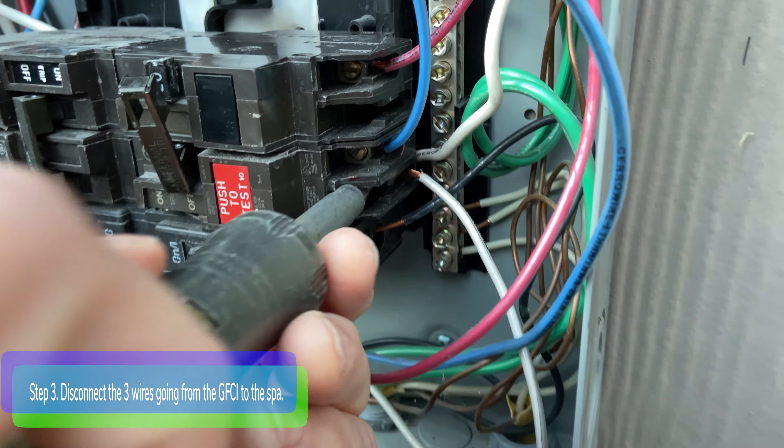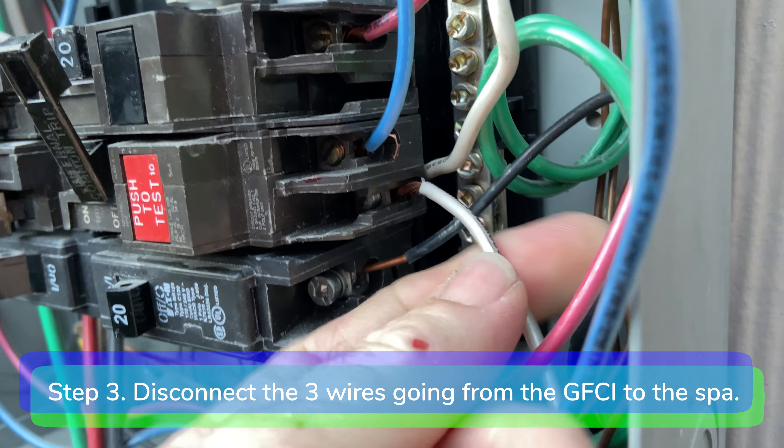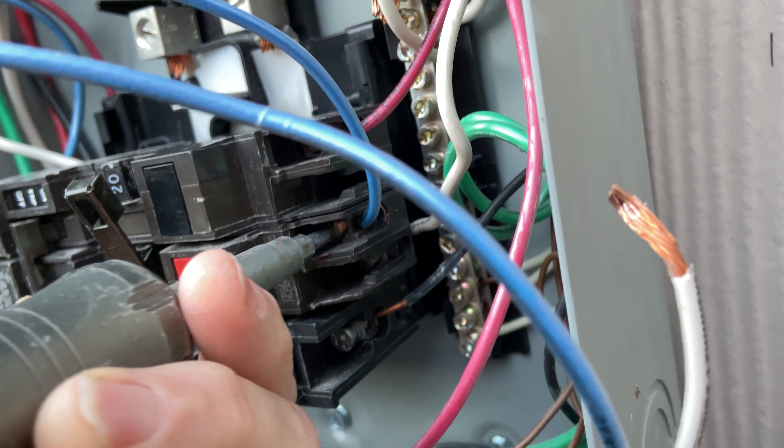Step three: disconnect the two hot wires and the neutral wire going from the GFCI breaker to the spa.